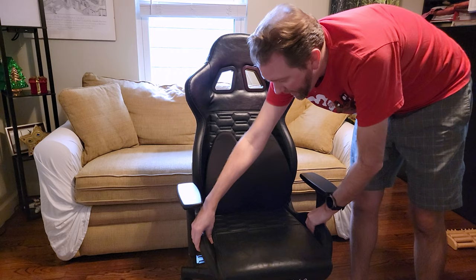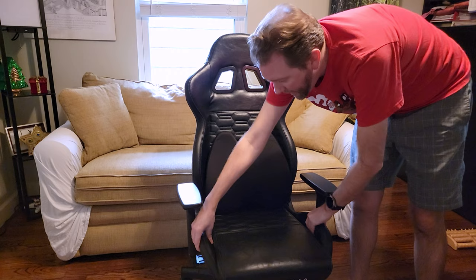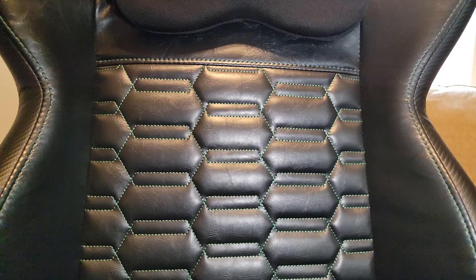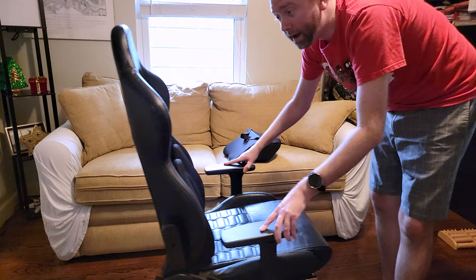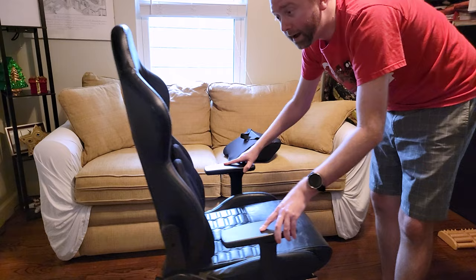The seat itself has flared sides which cradle the sides of your legs, with the same faux leather and green cross stitching. The seat is 20.5 inches in depth and 16 inches wide. The back part is 31.5 inches tall, and the total width of the chair is 27.5 inches wide. It can support up to 300 pounds. The wheels move really easy and very fluid, so it's easy to move around as you need.